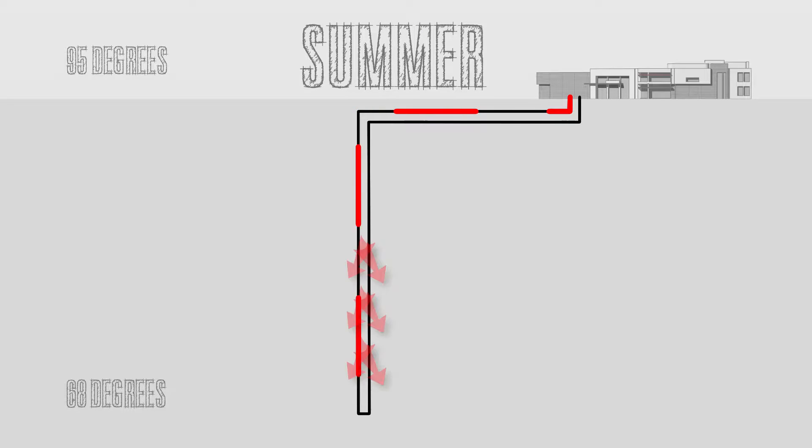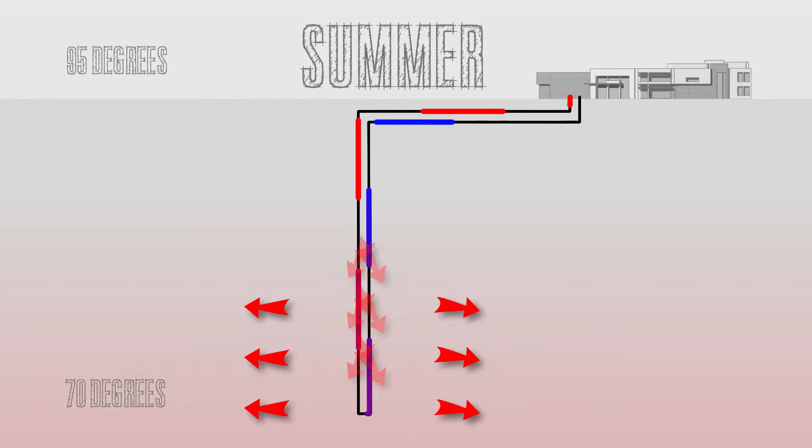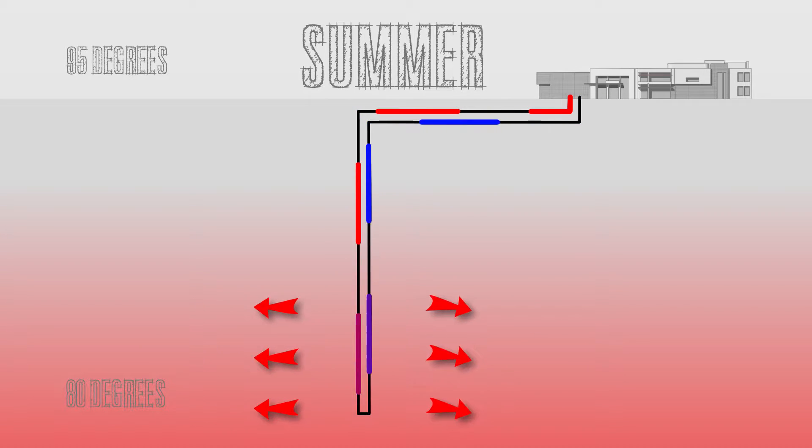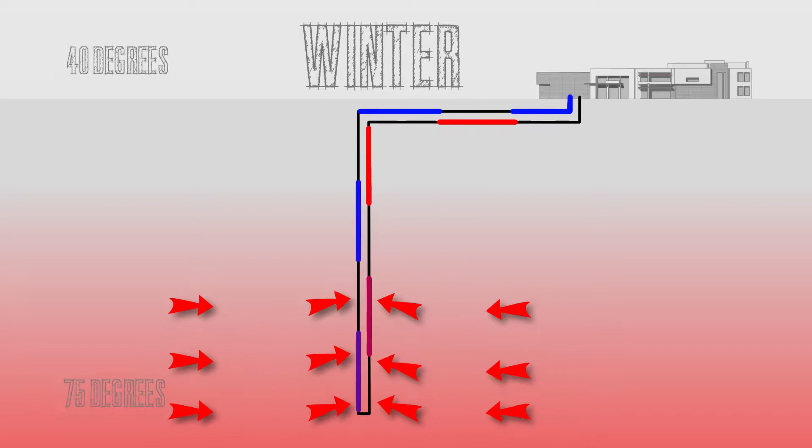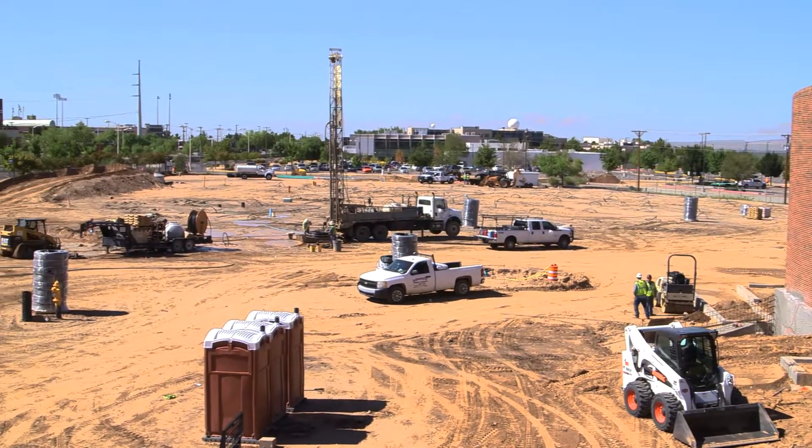the water loop transfers that heat to the ground. Usually the ground temperature in this area is about 68 to 72 degrees. When we have this system, the ground temperature at the beginning is going to increase maybe a few degrees every year, but if we use that heat during the winter and bring it back to the building, the ground temperature will return to its original temperature.